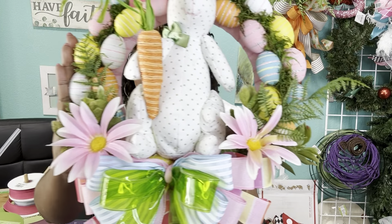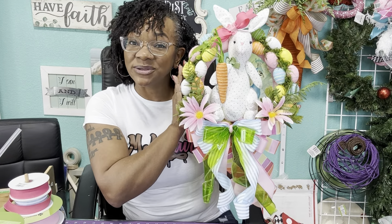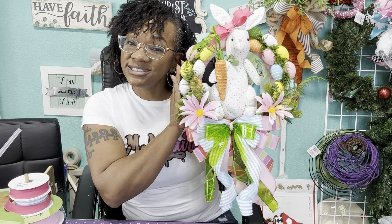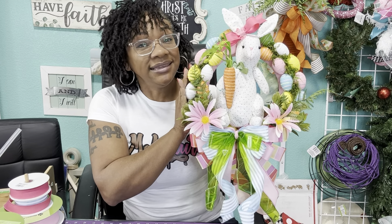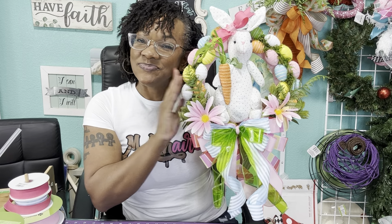Look how super cute! Look how good that moss looks in there, the flowers and everything — she turned out so, so cute. I hope you guys enjoyed this tutorial. Please like, comment, and subscribe to our YouTube channel and don't forget to push that notification bell. I will put down in the description where I got all of these beautiful supplies to make this wreath. Make sure you push that notification bell because we have some awesome things coming your way. Until next time — bye guys!